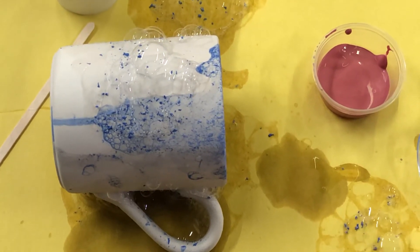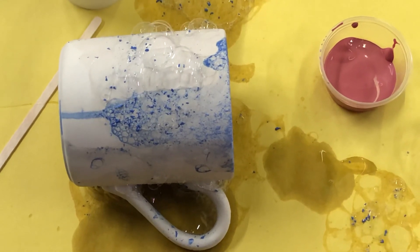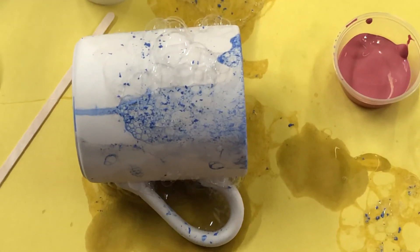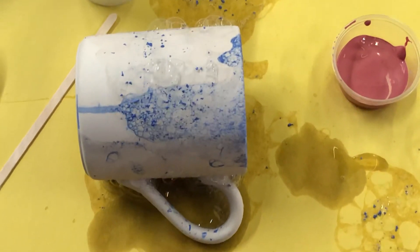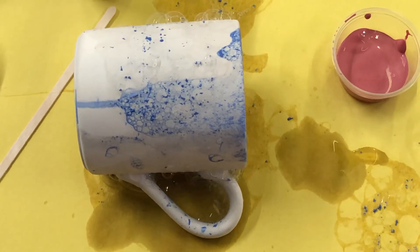Don't worry about any spots that don't have any glaze on them — we can dip your entire piece in clear when it comes back to the studio. So just worry about the color and how it's looking for you, and then we'll take care of the rest for you. Thanks!